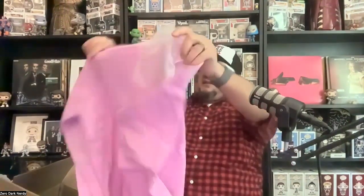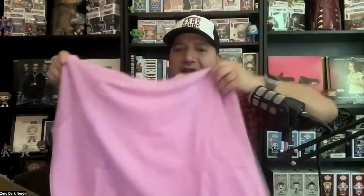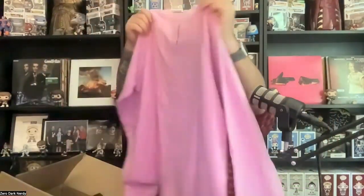Last but definitely not least — another nice sweater here, this one in a salmon color. The Municipal logo on the back. Just a fantastic order.